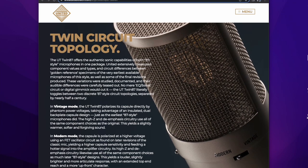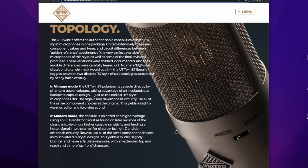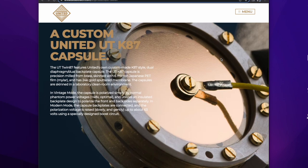When you switch from the modern to the vintage circuit, you're also changing the polarization voltage of the capsule. In the vintage U87, the capsule is polarized at 48 volts — that's basically what phantom power is, really closer to 46, but we'll call it 48. The modern U87 AI polarizes the capsule at a higher 60 volts, which makes it more sensitive and quieter, but you lose a little bit of headroom. A lot of people think the vintage U87 sounds a lot sweeter, while the modern U87 sounds more, well, modern.